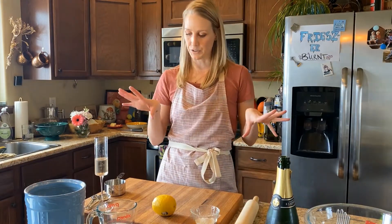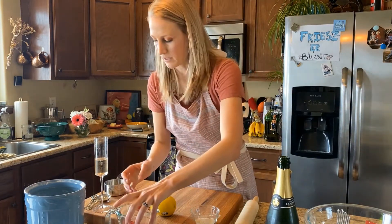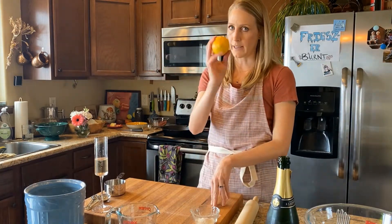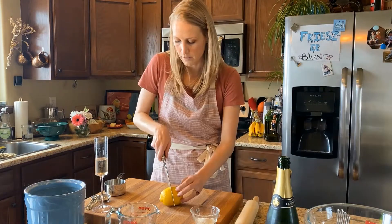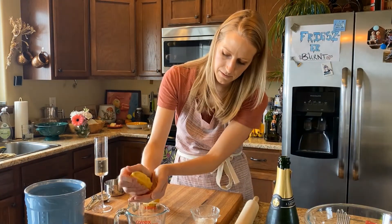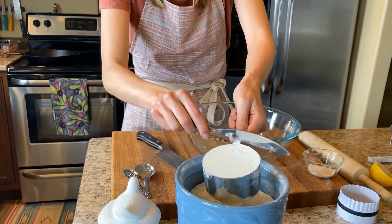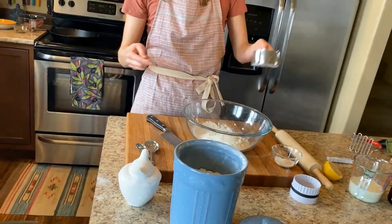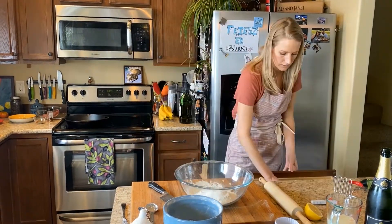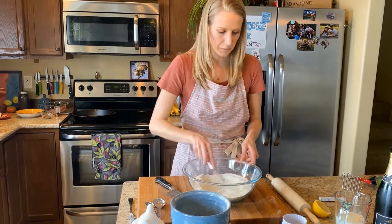So we're gonna start our biscuits first. Take about three-fourths cup of non-dairy milk and then squirt in there like an acid — I have a lemon here. What you're doing is essentially making buttermilk. Make sure you keep all the seeds out. Then two cups of flour, baking powder, your salt, and your sugar. Whisk everything together so it all distributes.